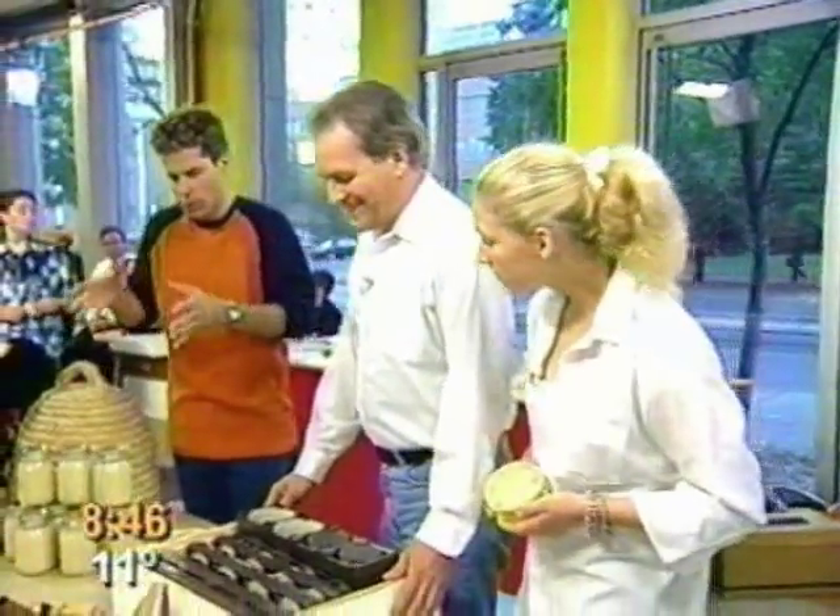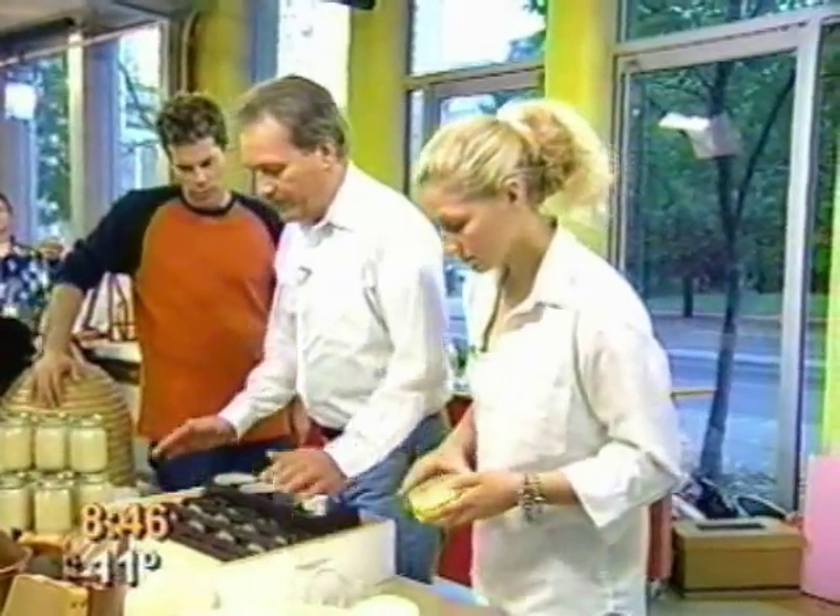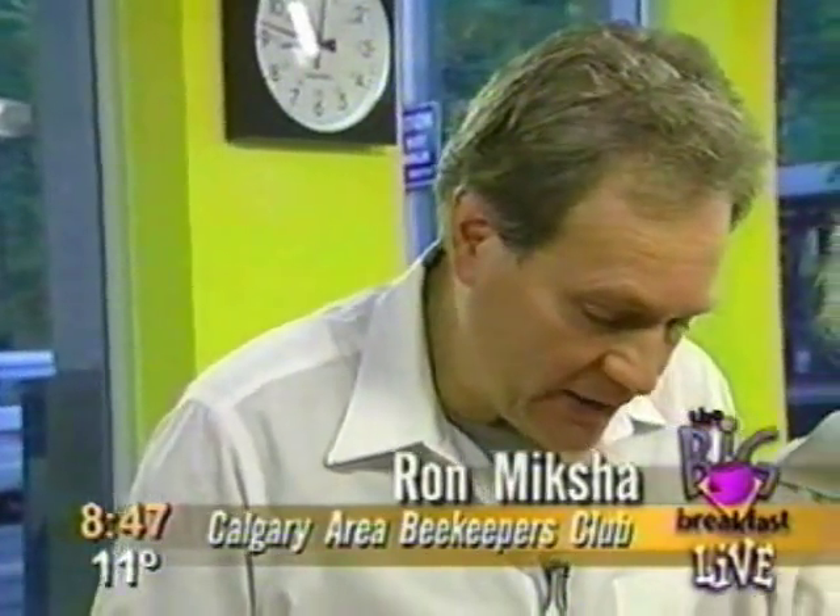We're talking about the Beekeepers Club Association. So you guys hang out — tell me, we were talking earlier, we were looking at bees. What do we got going here?